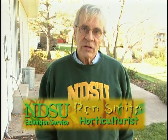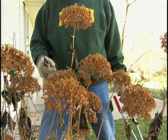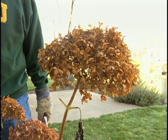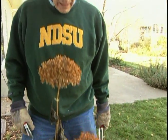What we have here is an Annabelle hydrangea, very popular in our part of the country. They grow easily, they bloom profusely, and they bloom on the current season's growth. So late October, early November is a good time to go ahead and cut them down, and that way you won't have all the dead flower heads remaining through the winter, which may or may not be an attraction to you.